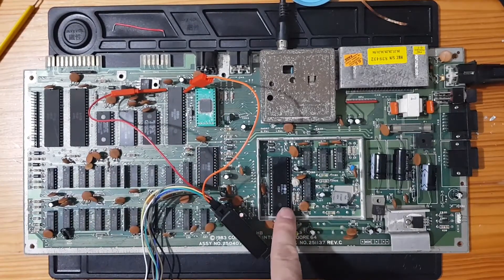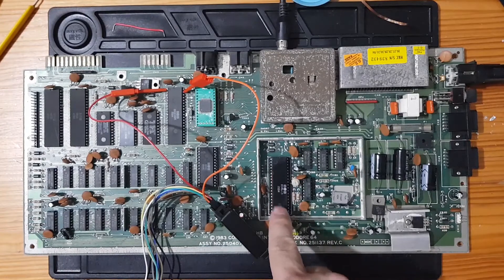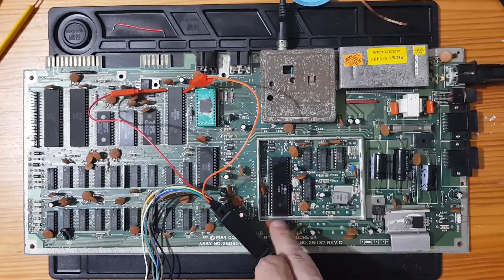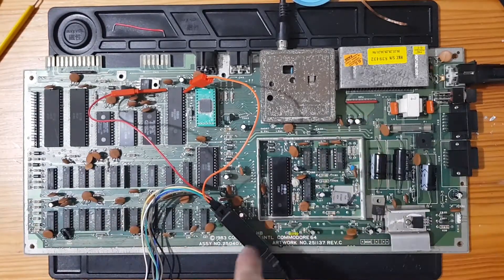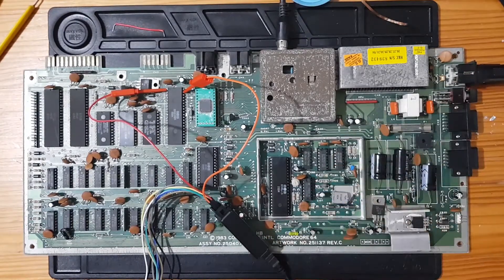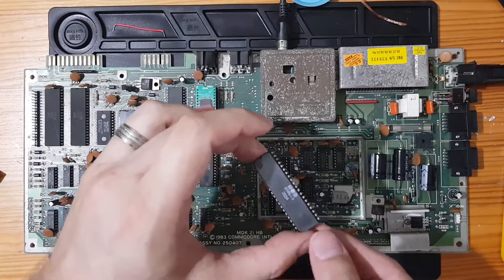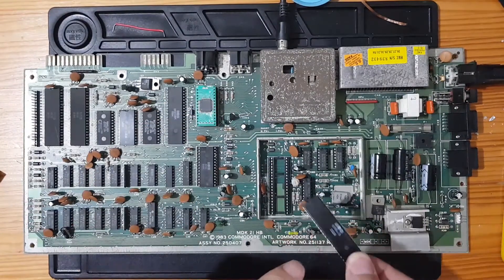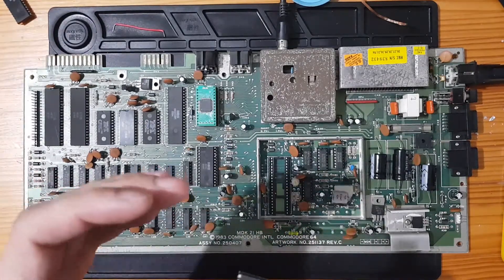I'm going to try swapping out this VIC chip to see what happens. I've got another Commodore — I'm going to swap this VIC for one I know is kind of working, because that machine boots up but gives garbage, which is probably a RAM issue — that'll be another video. So let's swap it out. I've pulled the VIC from this one, and I have the VIC from the other machine which I know is working fine.